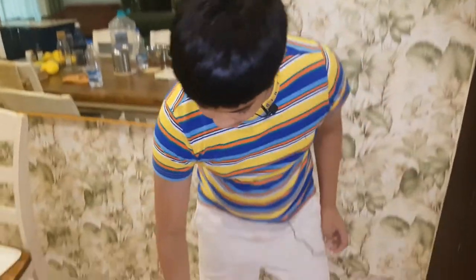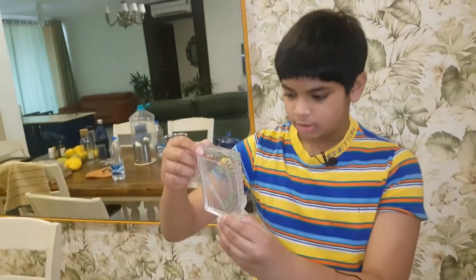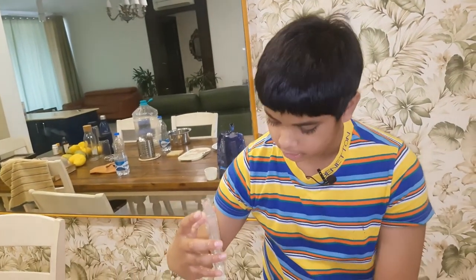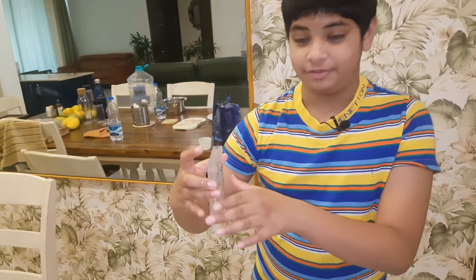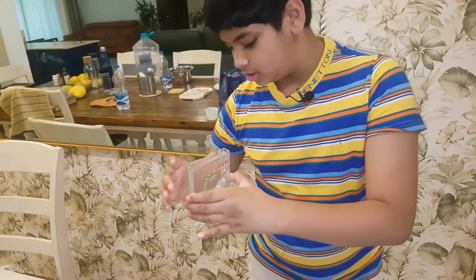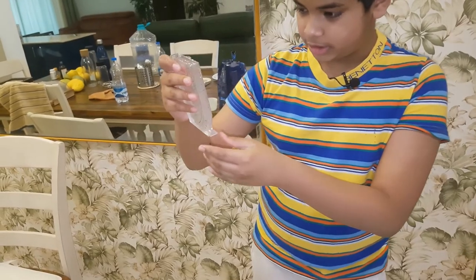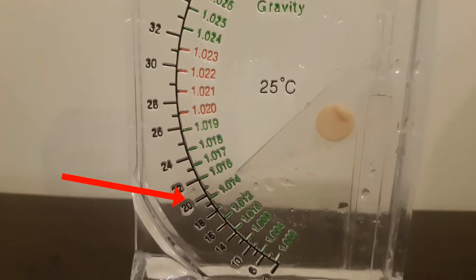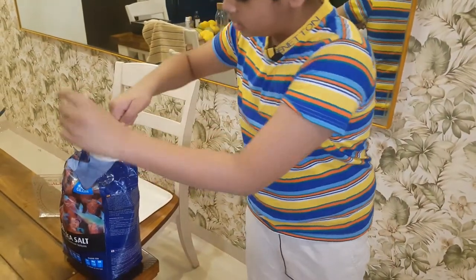Now let's check again. The con of using a hydrometer instead of a refractometer is that air bubbles can give a wrong reading sometimes. But as you can see, the salinity is now 22 parts per thousand, and we want to get it to 34 parts per thousand, so I'm going to add one more cup.